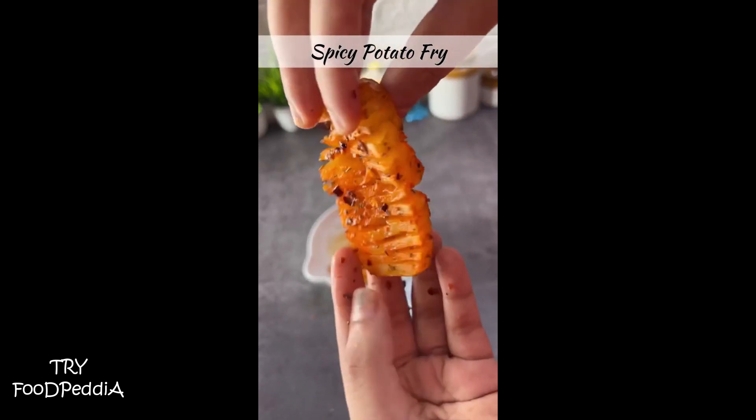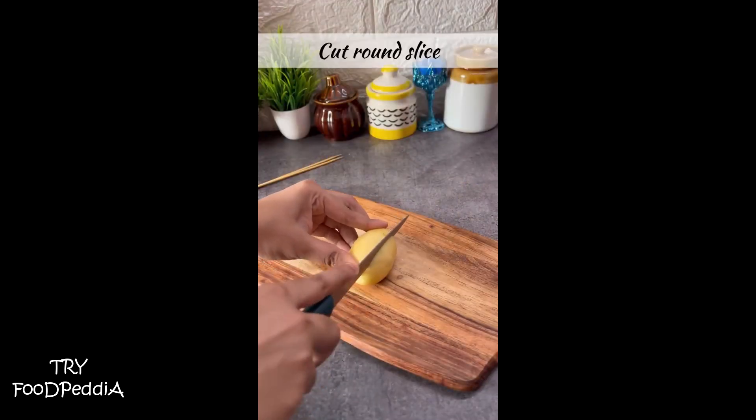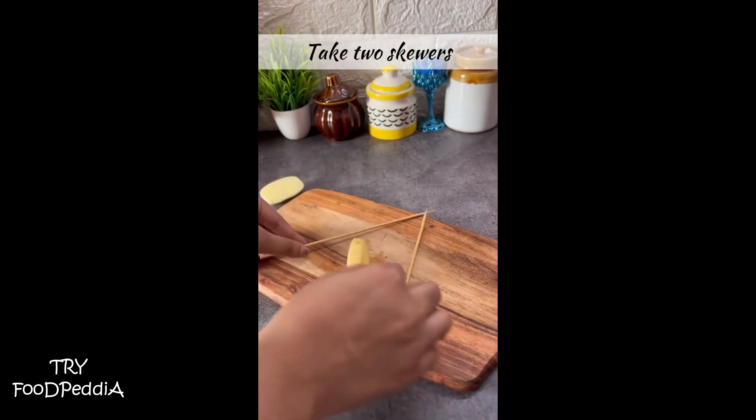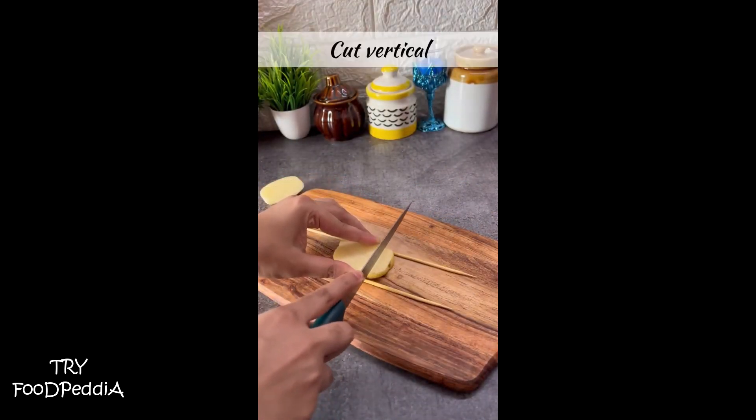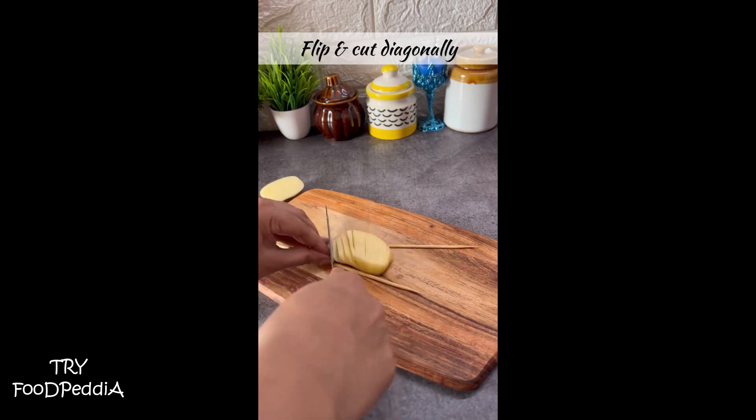Hi guys, let's make some spicy potato fry in a new way. Take some potatoes, cut them in circles making sure they're one inch thick, then cut vertically and then diagonally from the other side.